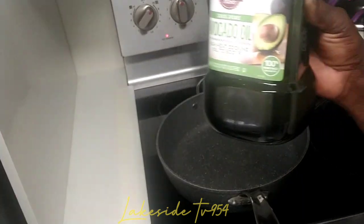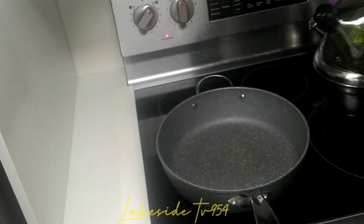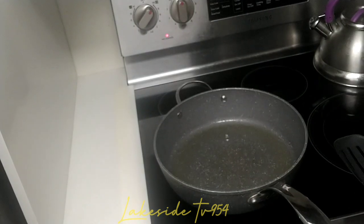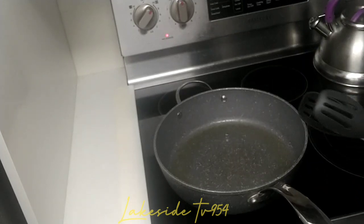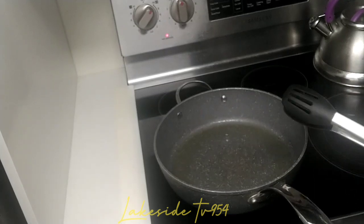This is our avocado oil — we don't want too much inside the skillet. We don't want to decide to get this skillet very hot too fast. We have to let it get hot because we don't want the fish to stick inside the skillet, so we need to get it properly hot.